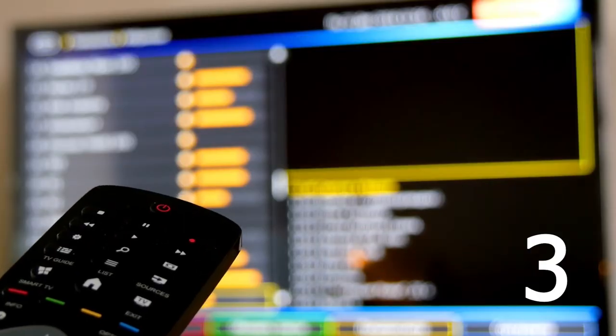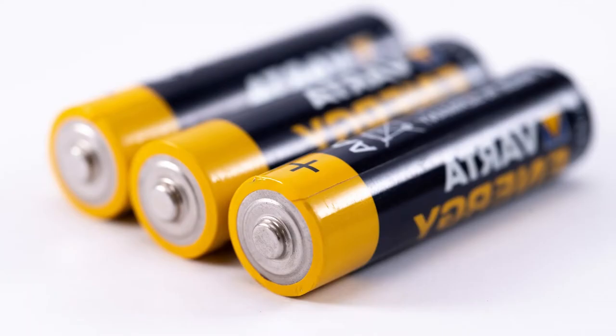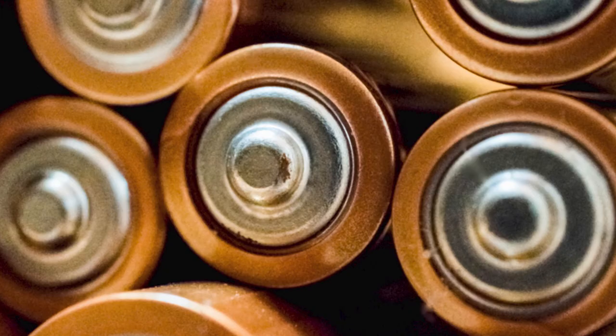If that doesn't work, then let's try this third thing: replace the batteries for a fresh set of new ones. You probably have already tried this method, but it's a good reminder to anyone who hasn't.